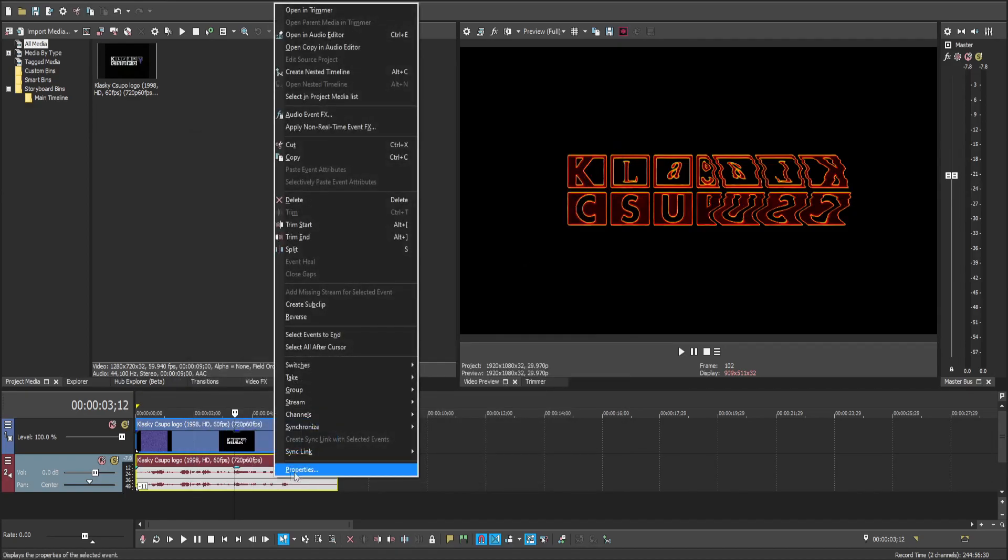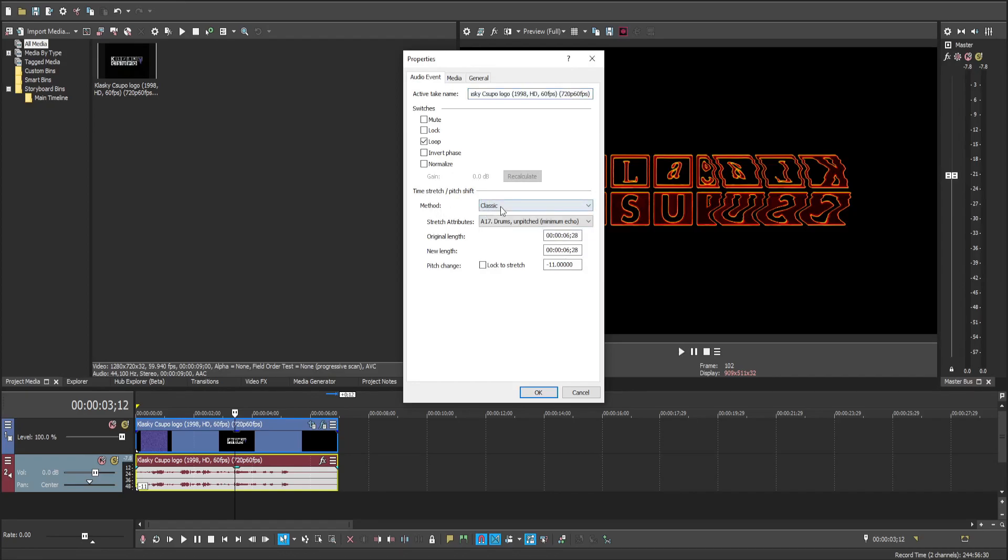For the audio, we're selecting Classic as the method. A17 drums, changing the pitch to minus 11.